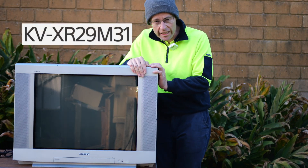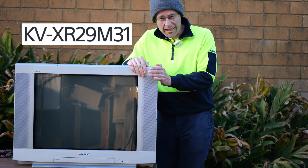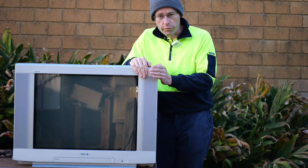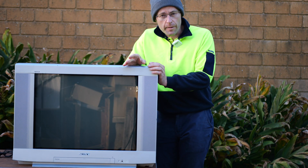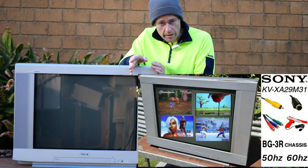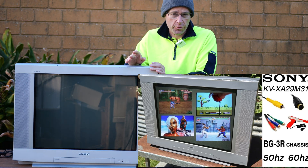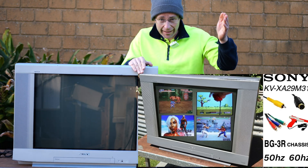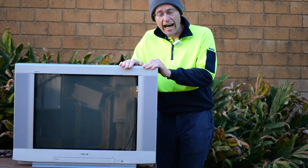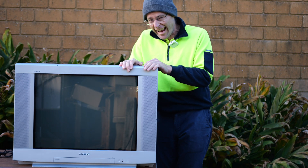This is the Sony KV-XR29M31 — a Sony CRT television from the early 2000s featuring a 68cm pure flat 4:3 aspect ratio tube. It's very similar to another Sony TV I reviewed back in January 2025, the Sony KV-XA29M31. The difference is that older television is the XA, whereas today's is the XR. Throughout this video I'll be showing the differences, if any, between the two.